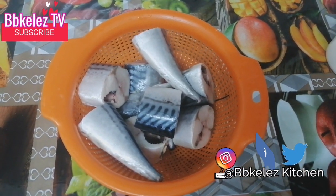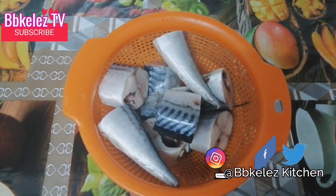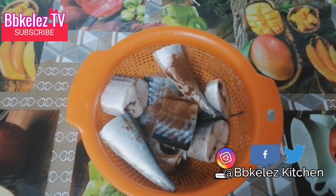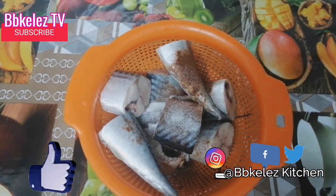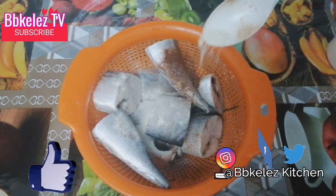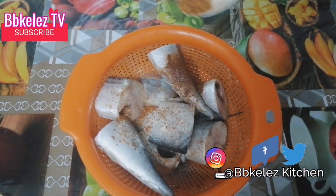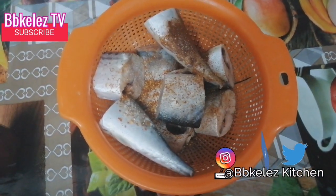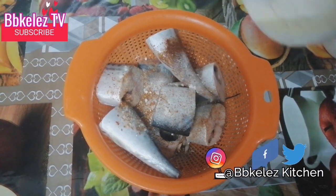The first thing I'll do is add my paprika powder. You can season it with any seasoning of your choice. I'm adding my salt, my garlic powder — if you know me, you know how much I like garlic powder — my dry pepper, and my onion powder.